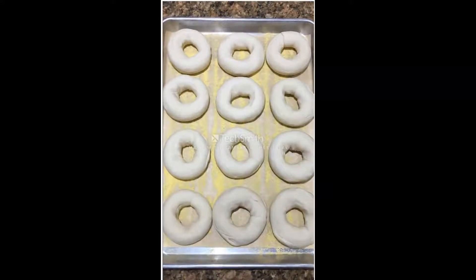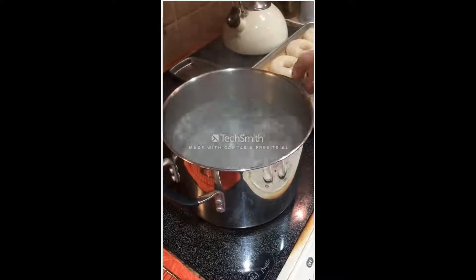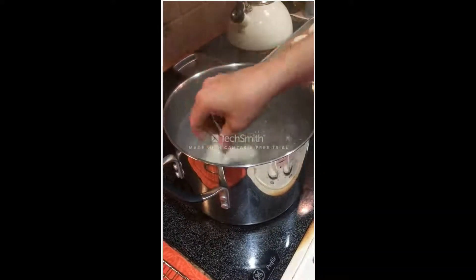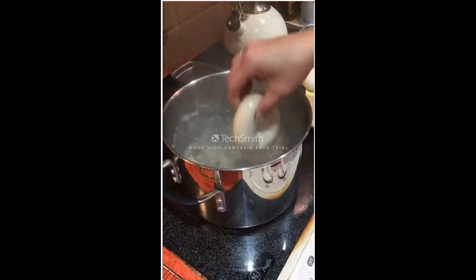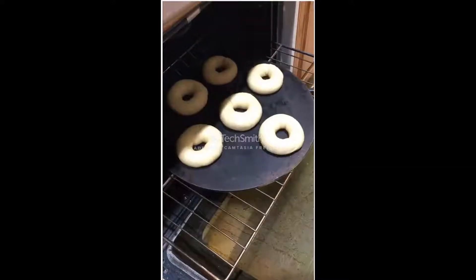Once all 12 were ready, we let them rise in the refrigerator overnight. In the morning, some boiling water with some baking soda — this is what makes a New York style bagel a New York style bagel, giving it the chewy texture. We boil them for about 60 seconds.